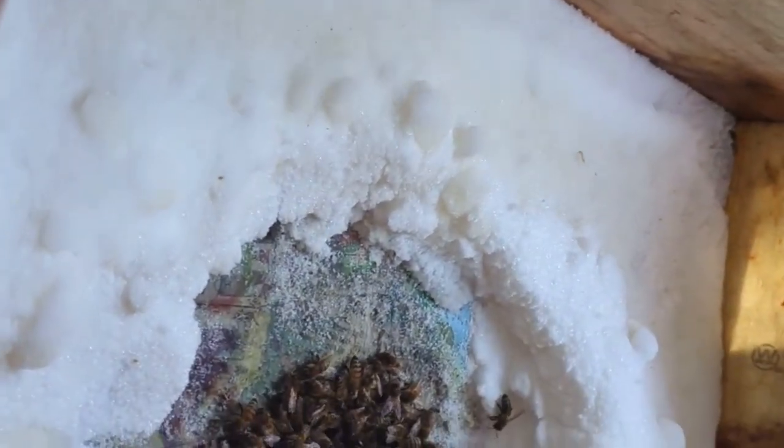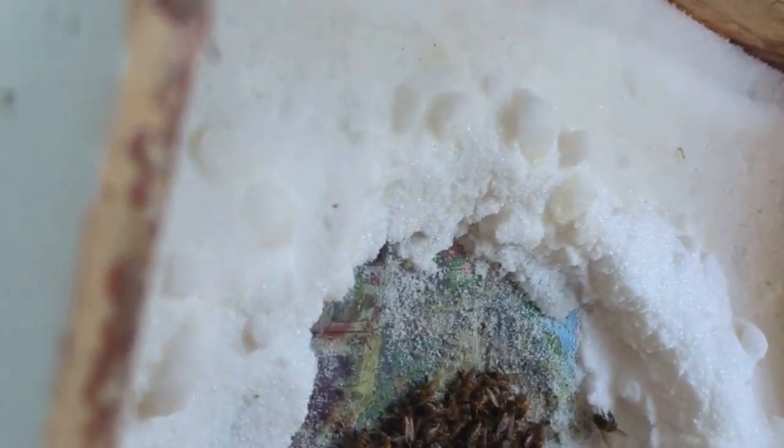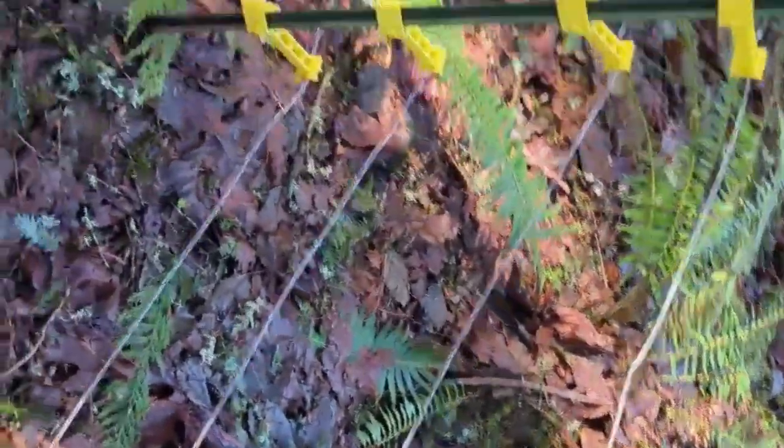Peeking it open — yep, looks like they've got plenty of sugar still. Looks like I've got some happy fat bees. I'm just gonna close this and maybe check on them sometime next week or the week after that to make sure they still have enough sugar. Next I'm going to take off the entrance reducer.